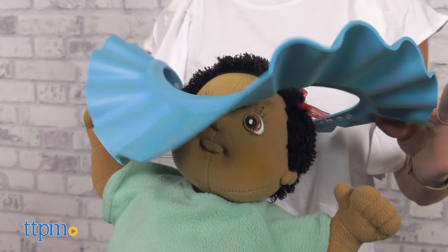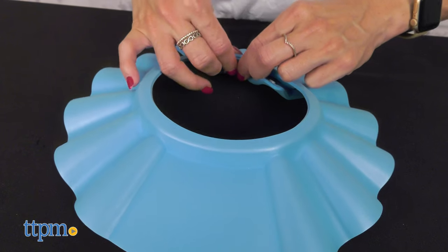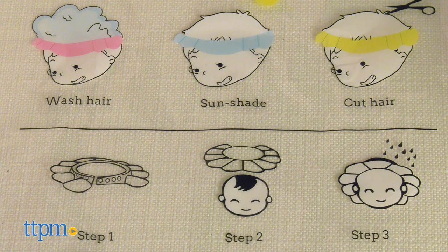However, it will not fit smaller babies' heads, being ideal for 6 months and up.